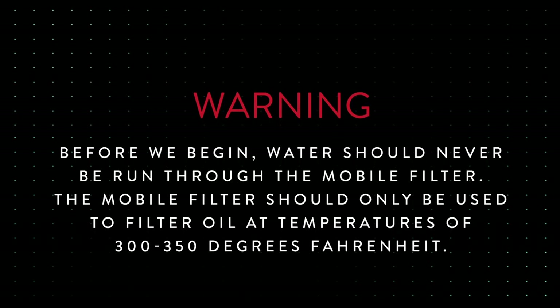Before we begin, water should never be run through the mobile filter. The mobile filter should only be used to filter oil at temperatures of 300 to 350 degrees Fahrenheit.